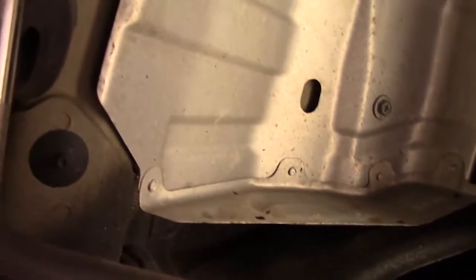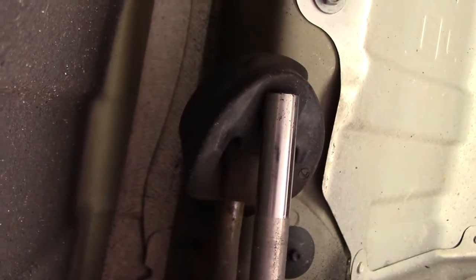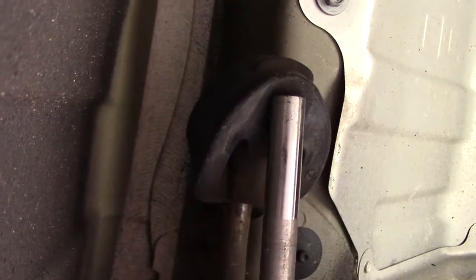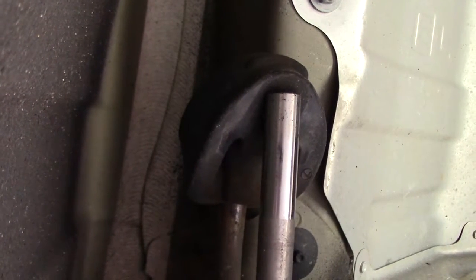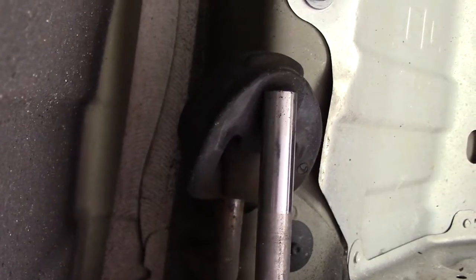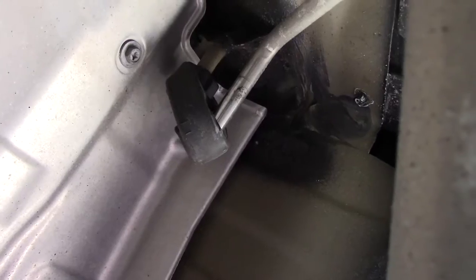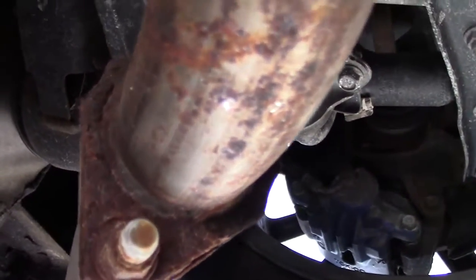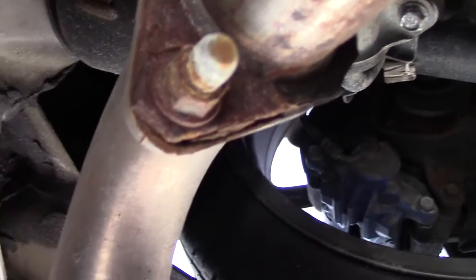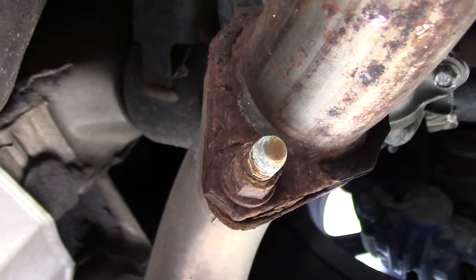The exhaust pliers definitely made it a lot easier. They made it a lot easier to take off the polyurethane bushings. I got one half off and the other half off, but I just realized I need to get some WD-40 and my sockets, because this thing is pretty rusted and it's gonna need a little bit of grease to help get it out.